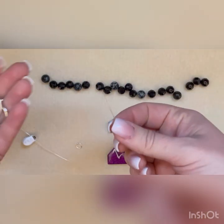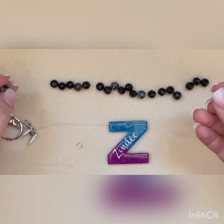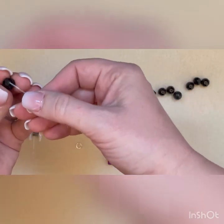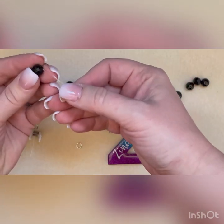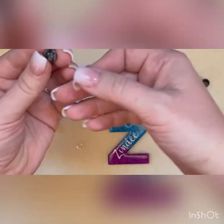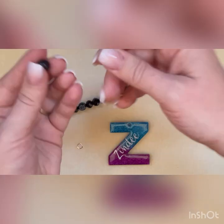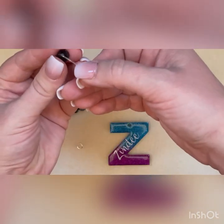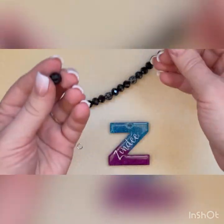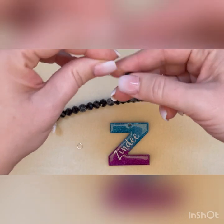After that, I'm going to go ahead and put my keychain piece on here first, and then we're going to start adding beads. Before I started, I made sure to pick out a bead that had a pretty big hole in the center to be where I start or finish, because you're going to want to hide your knot inside that bead.